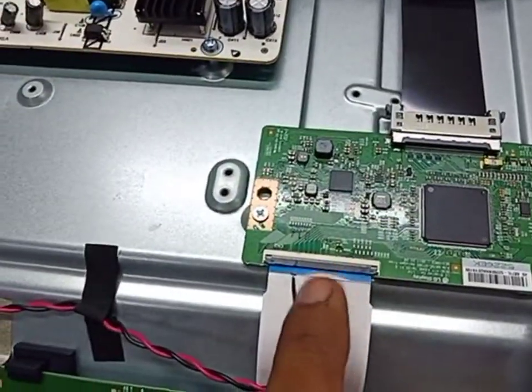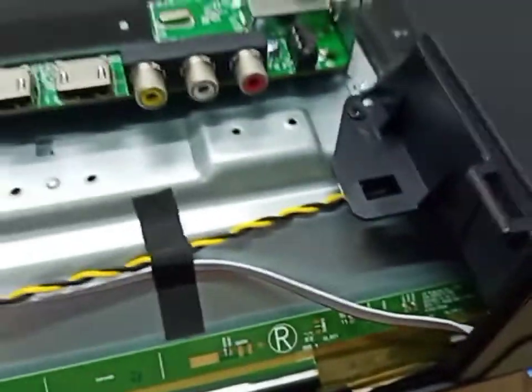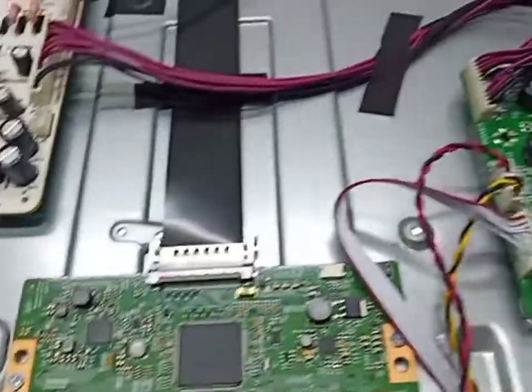I turn on and release from standby. I already blocked some lines from the left side. Now I turn on and release from standby. Okay, now the TV is in normal mode — weak signal.